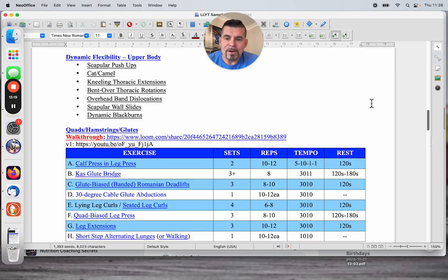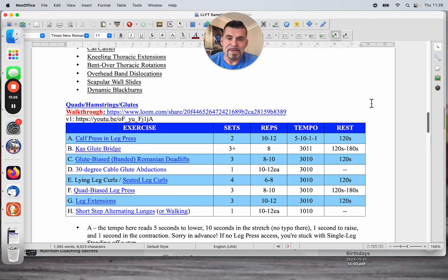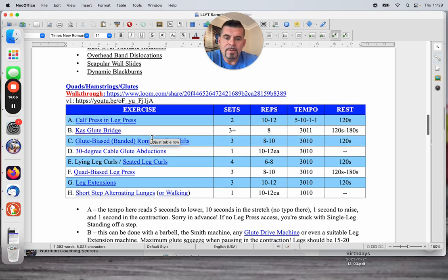I pulled a lower body workout from a previous upper-lower split. On that day I would have had an upper body day where all upper body is being trained, a lower body day here — quads, hamstrings, and glutes — another upper body day, and then a second lower body day. We would have done lower body twice in this program. Here I'm hitting glutes and hamstrings first, and the other day would have been quads, hamstrings, glutes — to prioritize at the beginning when fuel and energy are high. When I release one day at a time in the group, I do a walkthrough because details matter.